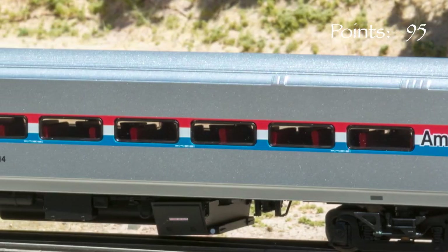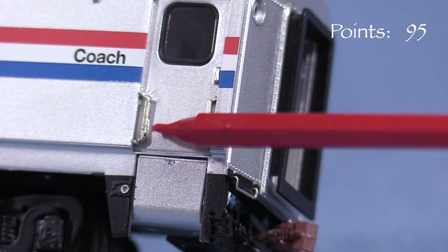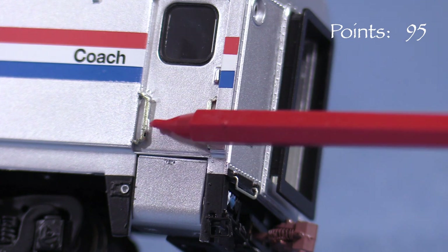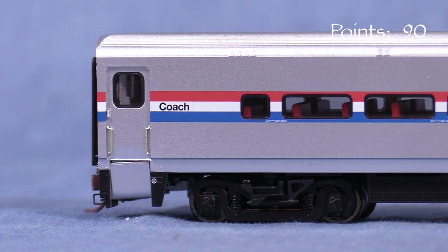Just like the prototype, these cars have clean lines, so detail on the sides is minimal. The door grab irons are separately applied. Some are very close to the doors, which is probably what caused the paint issue on my car. One of the step well covers on my car is crooked, so I'm taking 5 points.